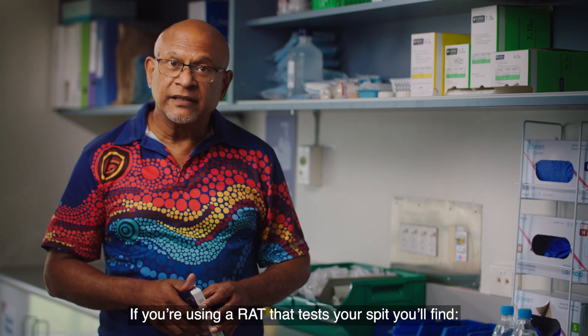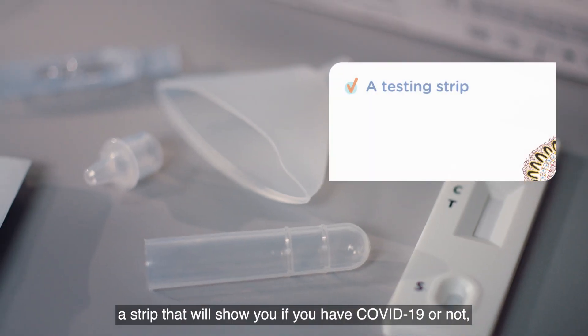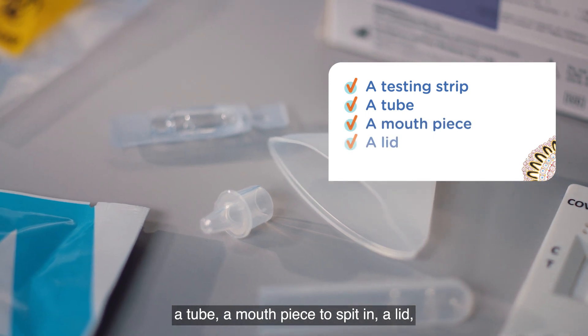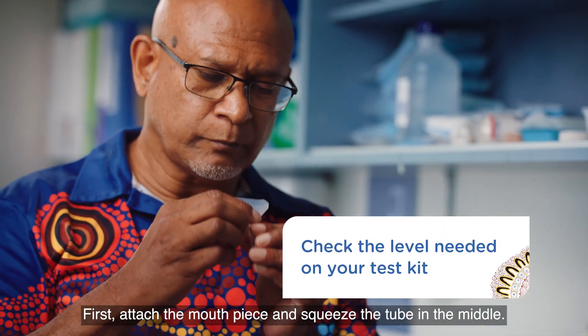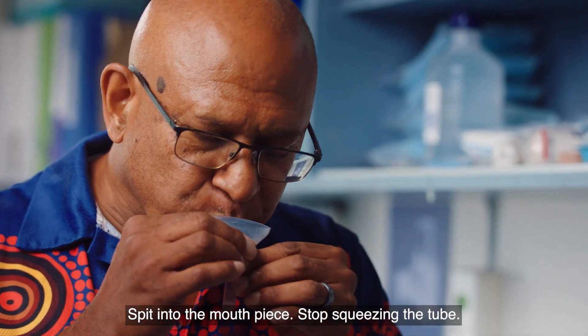If you're using a RAT that tests your spit, you'll find a strip that will show if you have COVID-19 or not, a tube, a mouthpiece to spit in, a lid, and a small pack with liquid called the buffer. First, attach the mouthpiece and squeeze the tube in the middle. Spit into the mouthpiece. Stop squeezing the tube.